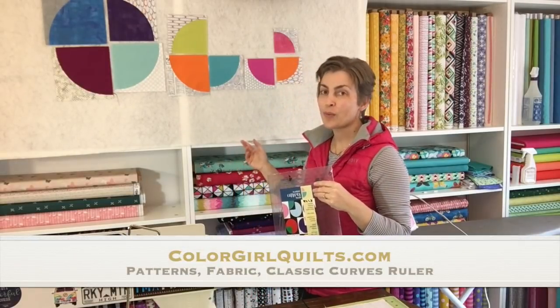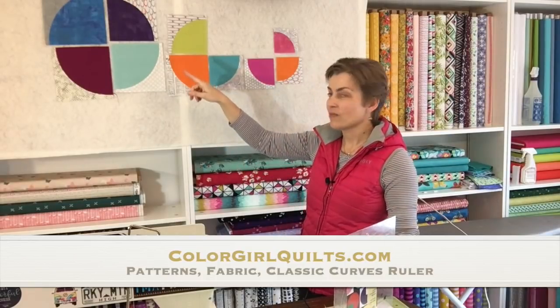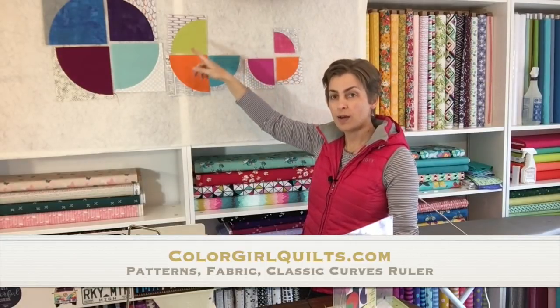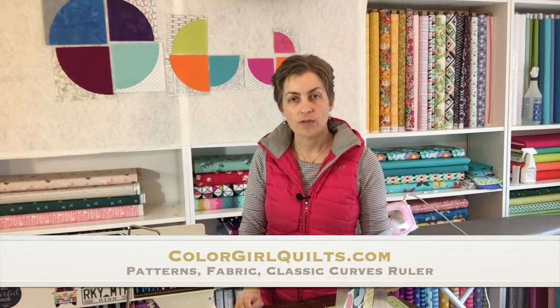The way that the ruler works, it has ten slots for cutting different sized pieces. As you can see behind me I have my design wall up today because I want to show you all ten of the different sizes — everything from four inches up to eight and a half inches — and you can cut all of the different blocks that you want in all of these different sizes.